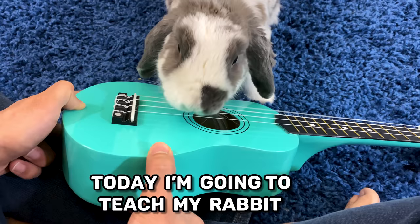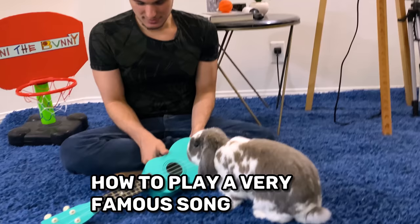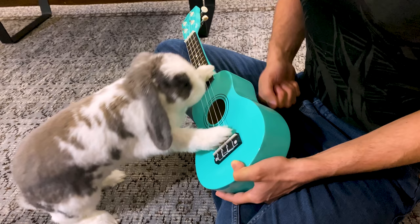Okay everyone, so today I'm going to teach my rabbit how to play a very famous song that you all know. Let's begin.